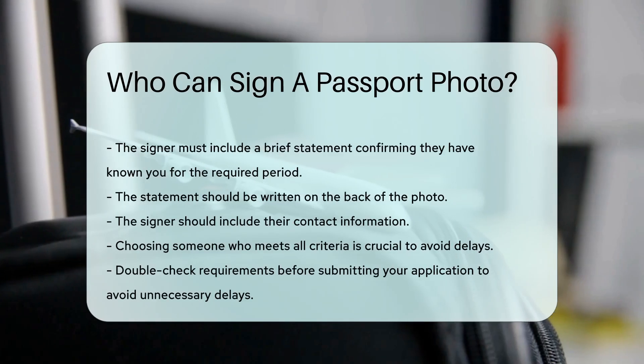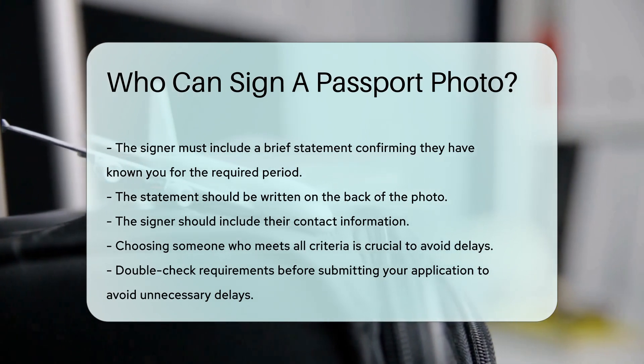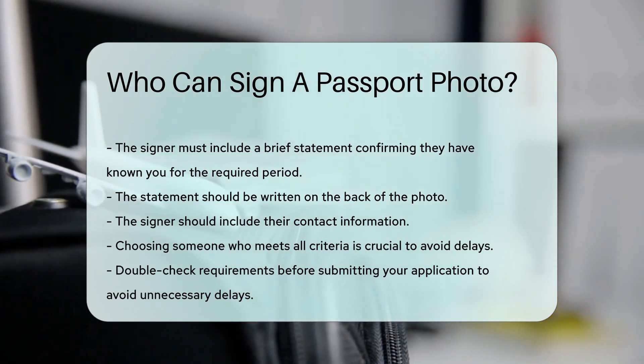It's important to choose someone who meets all these criteria. Failure to do so could delay your passport application. Always double-check the requirements before submitting your application to ensure everything is in order and avoid unnecessary delays.